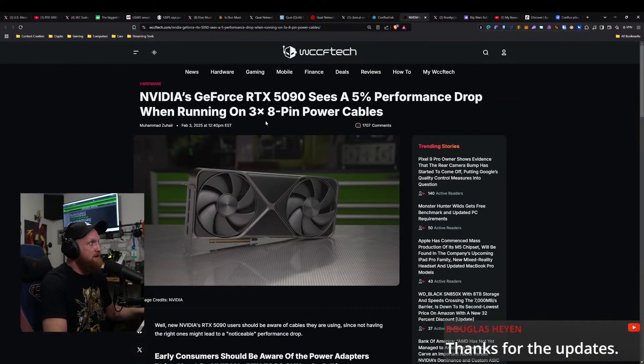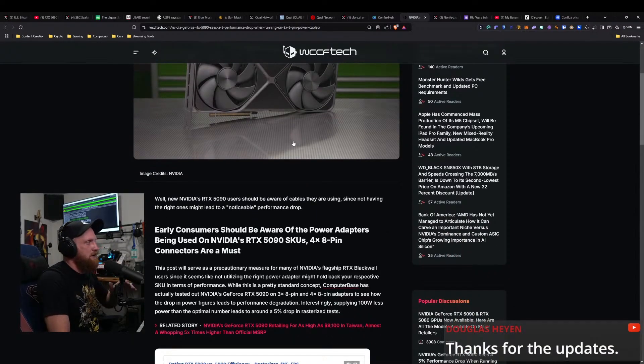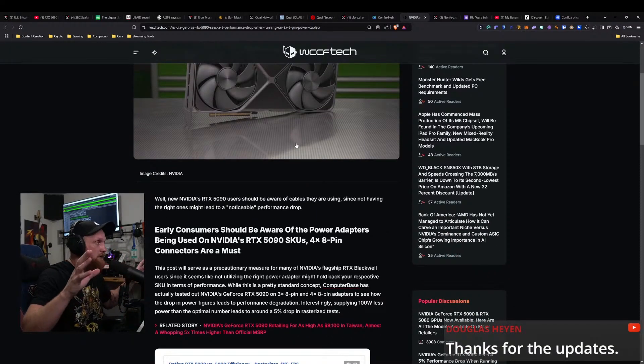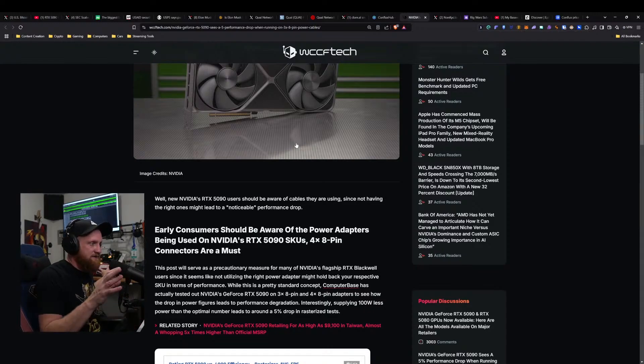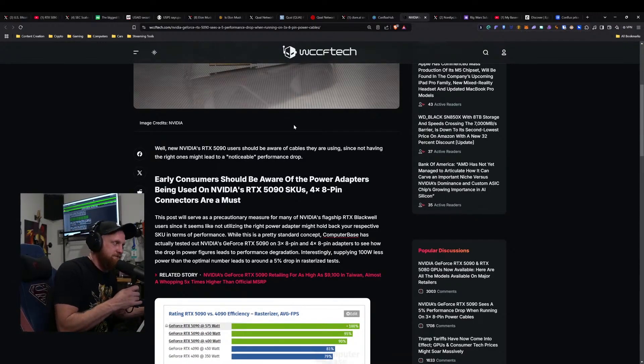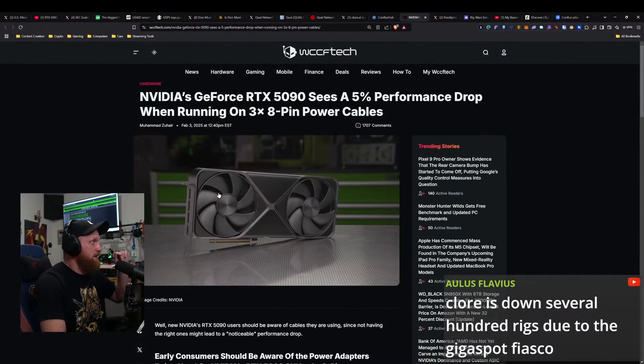There's an interesting statistic coming out for the RTX 5090 where they've been seeing a five percent performance drop when running three by eight pin power cables. I've ordered a new power supply for the test bench and I'm going to test the 5080 to see if it has the same performance issues. Early consumers should be aware of the power adapters being used on the 5090 — four by eight pin connectors are a must.